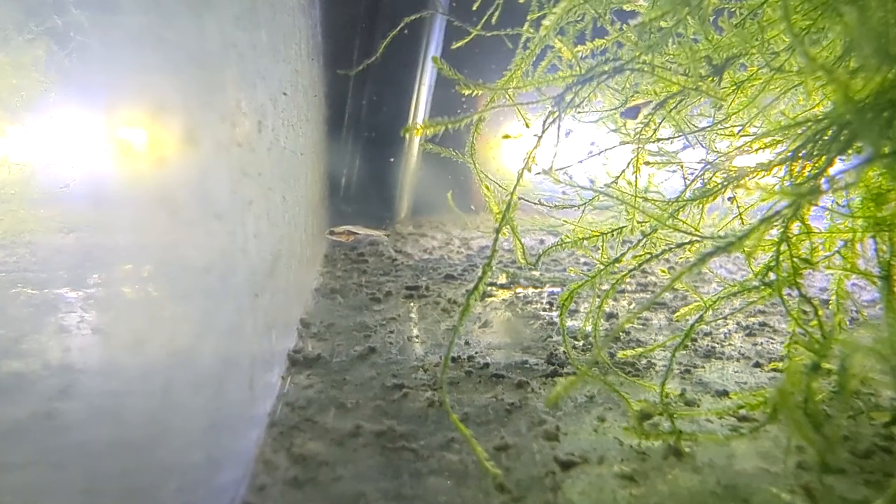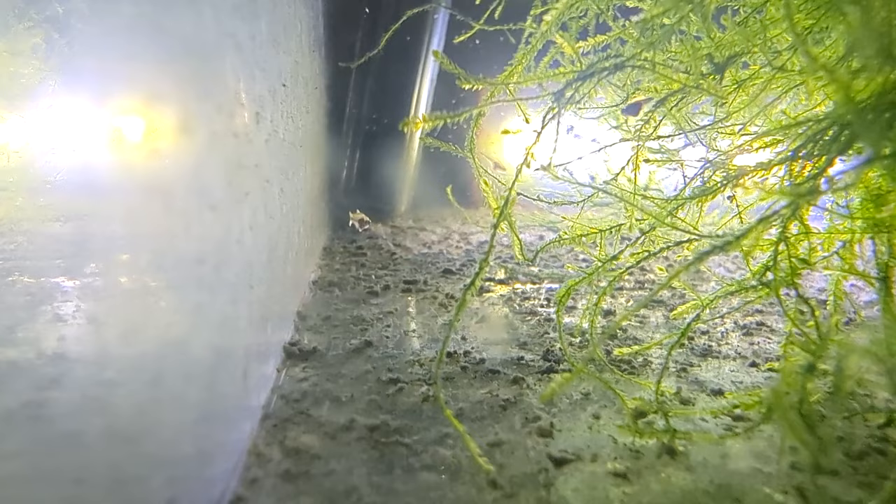Week two — about twice the size. You can see them really filling out now, you can see the fins very clearly. Pretty much the same — just sitting around eating and slowly growing.